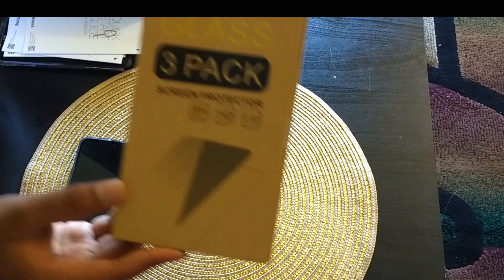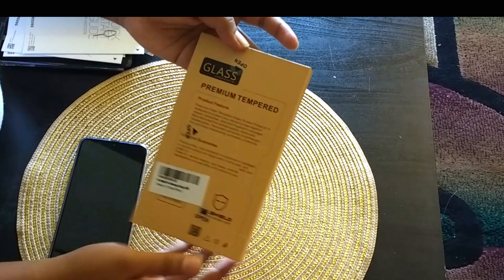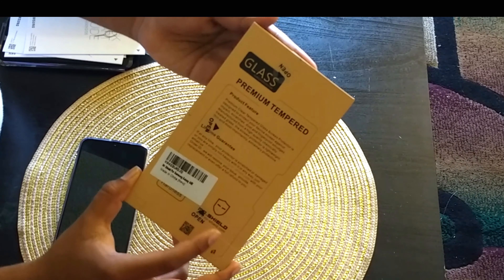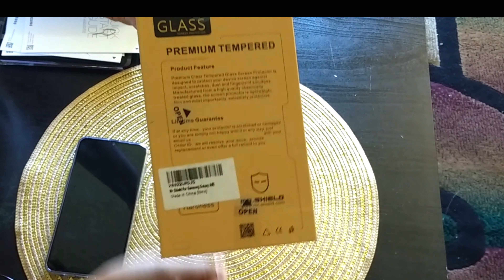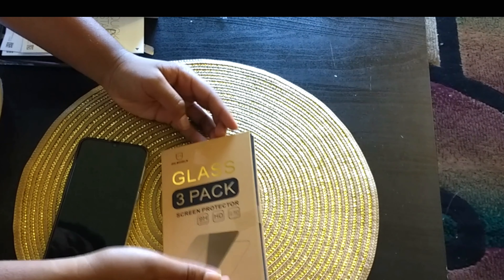Next is the stack of glass screen protectors for our phone — this is for the Samsung Galaxy A50. We have our premium tempered glass product, which includes the screen protector itself, a few wipes, and a nice little bubble pusher. This is really all there is to the glass three-pack.